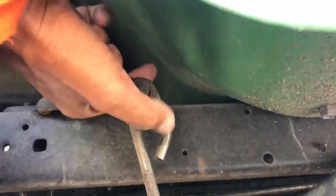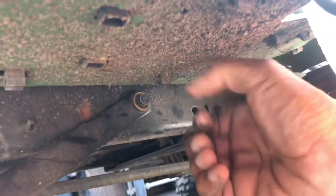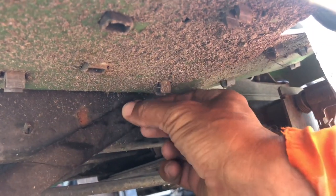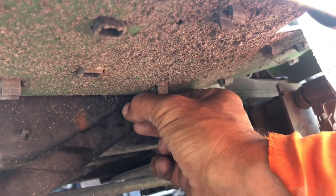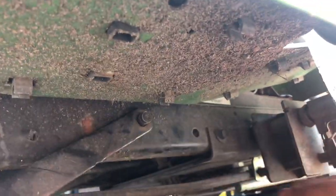Now go to the other side — taking all the front of this one off. Again, pull that one off. There are five pins total: one, two, three, four, five.